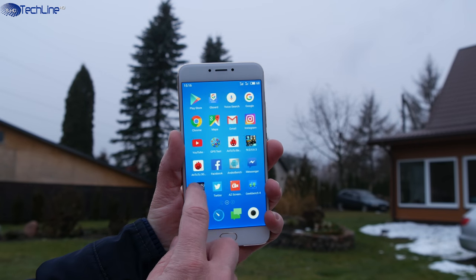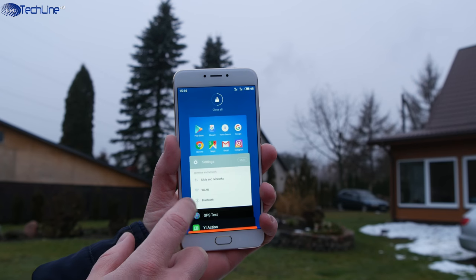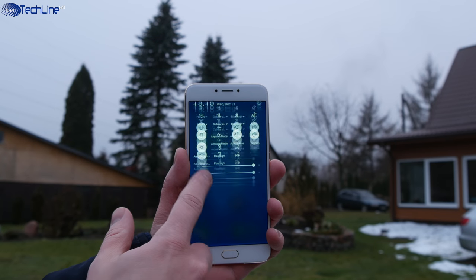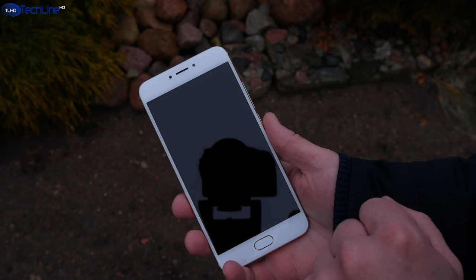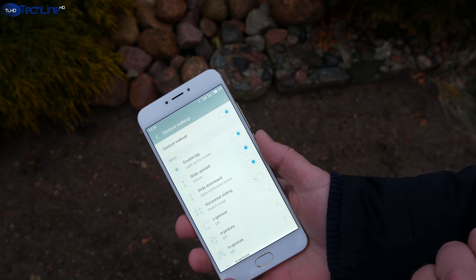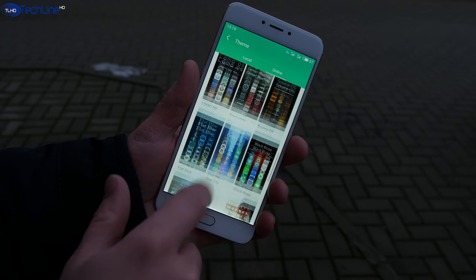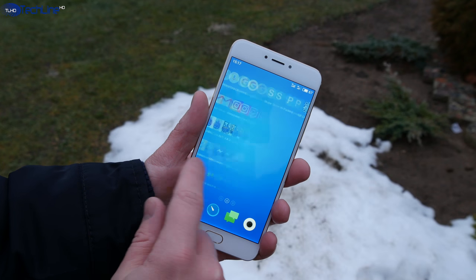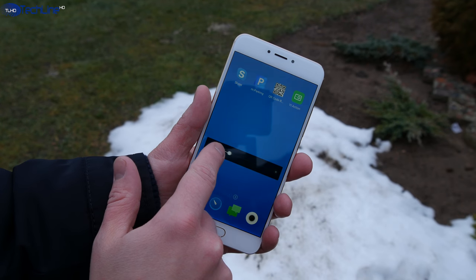I have always loved FlymeOS because of the way it looks and feels. The Android 6.0-based user interface is fast with no stutter or lag no matter what you do with it. There are some cool features like gesture and motion controls that work absolutely fine. You can also customize the phone by changing themes, wallpapers, and so on. My international review unit comes with most languages, Google Play pre-installed, and there is no Chinese bloatware.